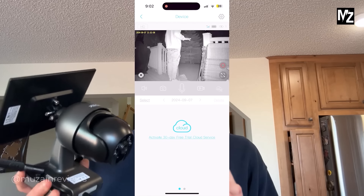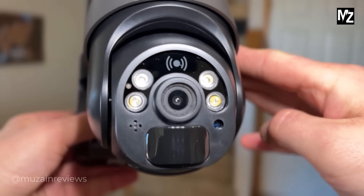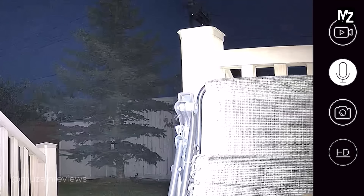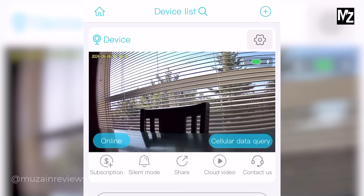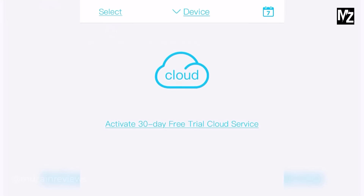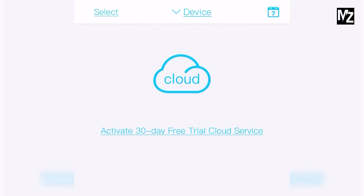It also features a sensitive PIR motion sensor so the camera can rapidly and accurately detect anything in the area around you while reducing false alarms. The camera sends you instant alerts so you never miss a moment. With its two-way audio you can communicate with visitors like a delivery driver or even scare off unwanted intruders or animals. It supports TF card storage of up to 120 gigs as well as cloud storage.